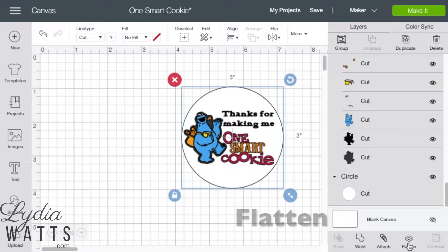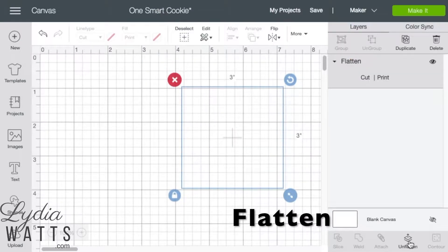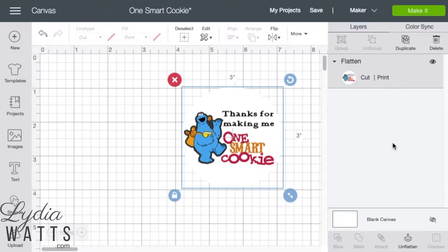When I've done that, I will click Flatten. Flattening will also change the images and text to cut and print, so there's no need to change the layers to print before flattening.